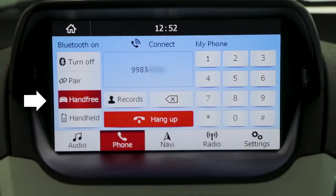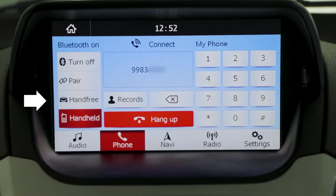You have two options: hands-free and handheld. If you choose hands-free, everyone in the car will be able to listen to your conversation. While in handheld mode, you can talk privately using your smartphone.